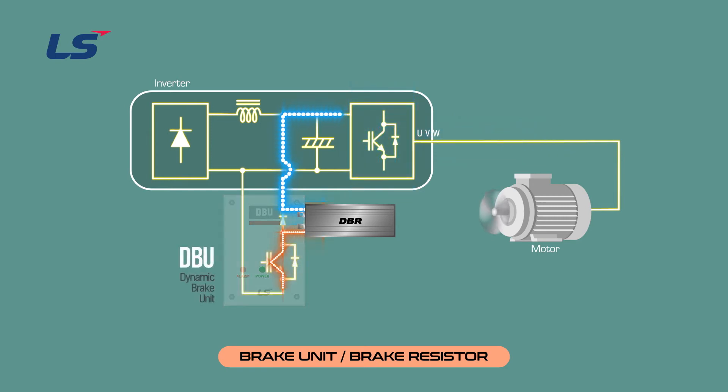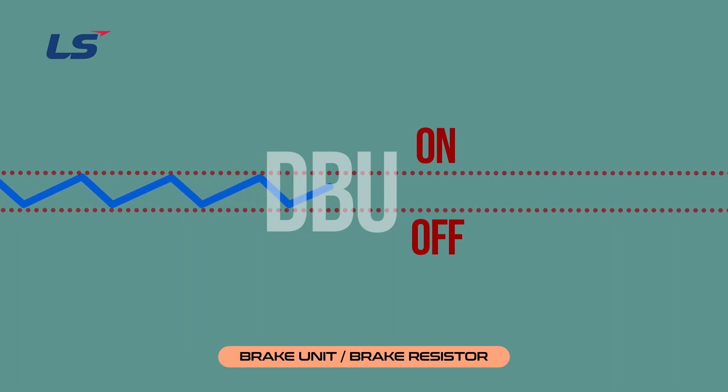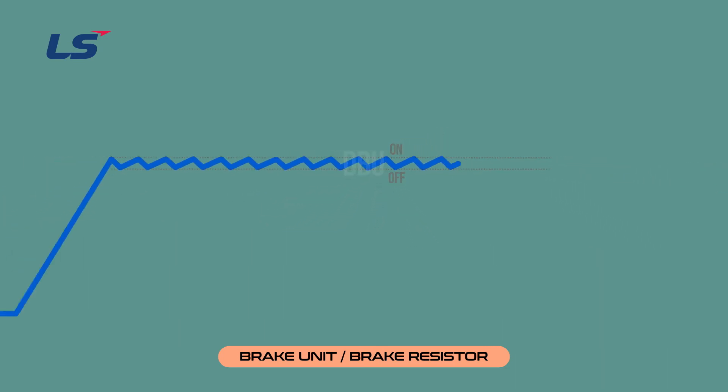Let's look at the regenerative braking unit and regenerative braking resistance. The regenerative braking unit is called the dynamic brake unit, or DBU. When the regenerative voltage reaches a certain range, it acts as an internal IGBT to send energy to the resistance. Depending on the inverter, the DBU must be built in or installed separately. Regenerative braking resistance is called DBR — it is a device that consumes the voltage passed through the DBU as heat. As regenerative voltage occurs, the DC link voltage increases, and when it reaches a certain range, the DBU is controlled to send energy to the resistance.